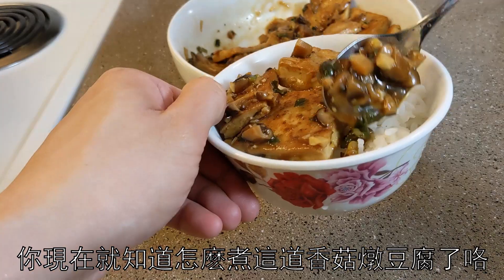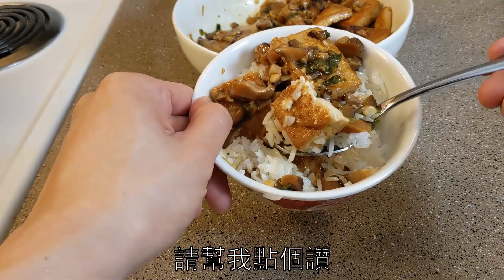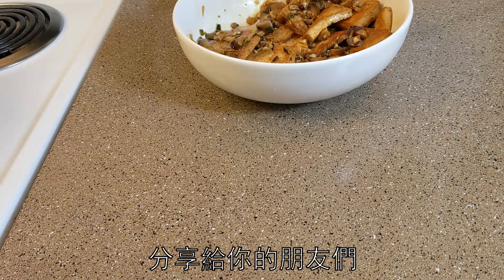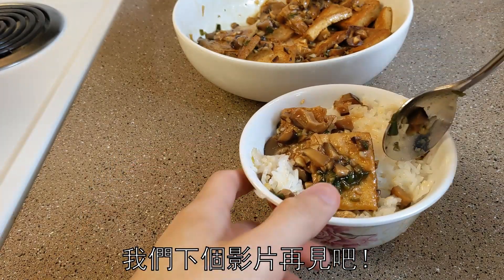Okay, there you have it — go try it out! If you liked what you saw, give this video a like, share it with your friends, and subscribe. Thanks for watching. Till next time, bye bye!